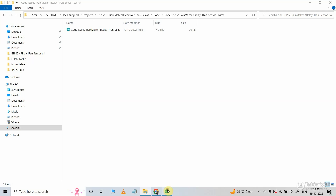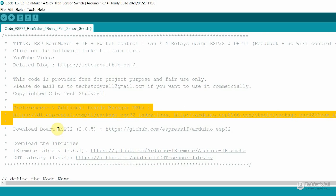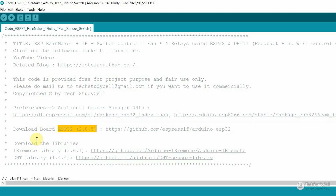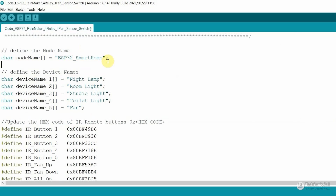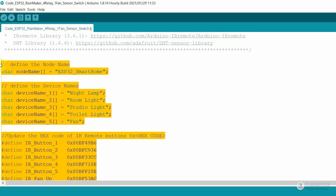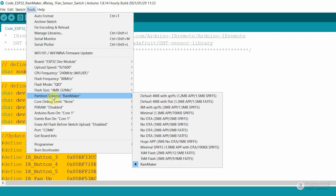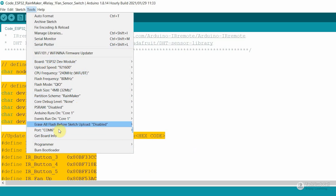This is the main sketch. For this project, I have used the ESP Rainmaker, so you have to install the latest ESP32 board. First update the preference URL, then install the 2.0.5 version of the ESP32 board. These are the required libraries for this project. In the code, if you want, you can change the node name and the device names — Google and Alexa will identify the device with these names. Then you have to update the hex code of the IR remote buttons. If you refer the same circuit, after doing these changes, you can directly upload the code to the ESP32. Go to Tools, select the board as ESP32 Dev Module, select Rainmaker in the partition scheme, select the proper port, then hit the upload button.